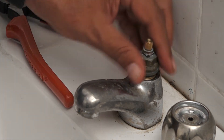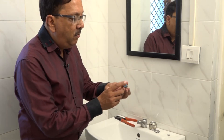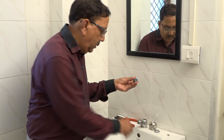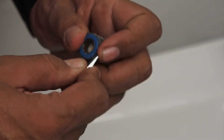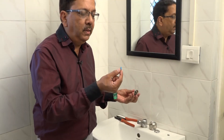This is the spindle, which controls the water. You can see that the washer is fitted onto the spindle. This washer is removed. We will need to change it. With a screwdriver it is easy — you can remove the washer. See, this washer is removed and we need to replace it.